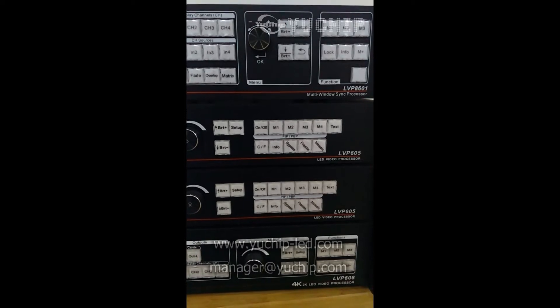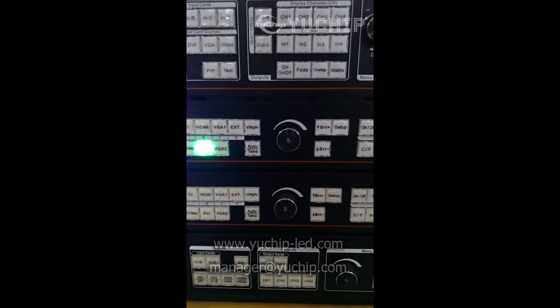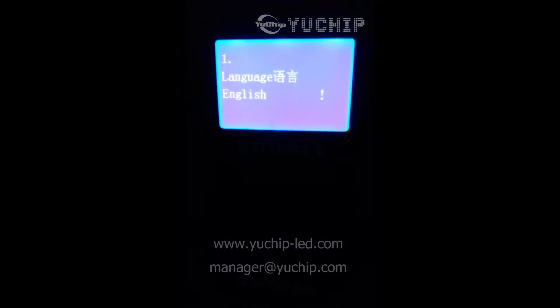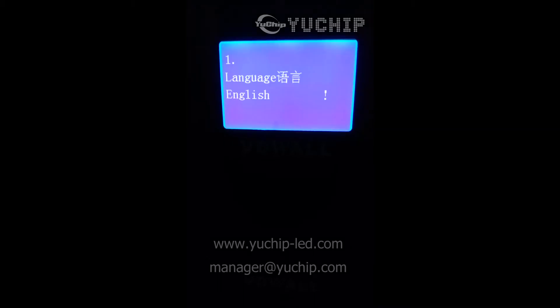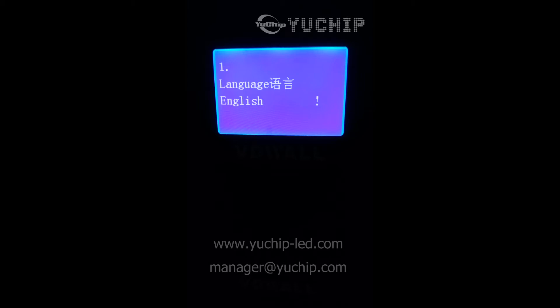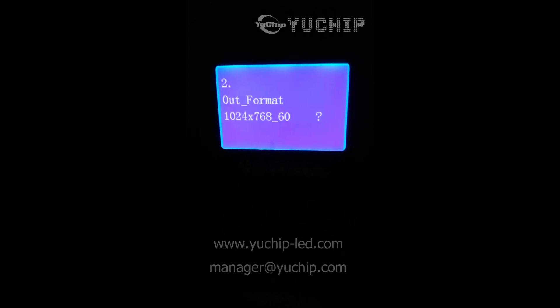Good evening everyone. This is the Video World Processor LVP605. First we press setup, then press OK to enter the menu. The first item is language — we go to the second item, then change it.